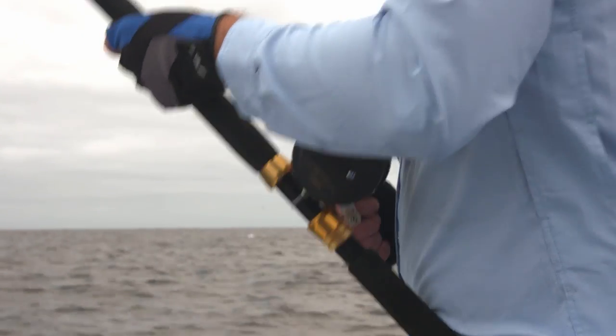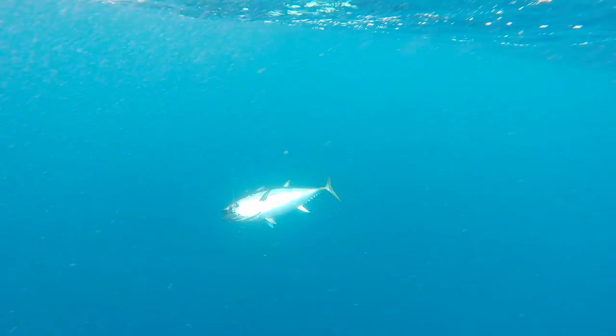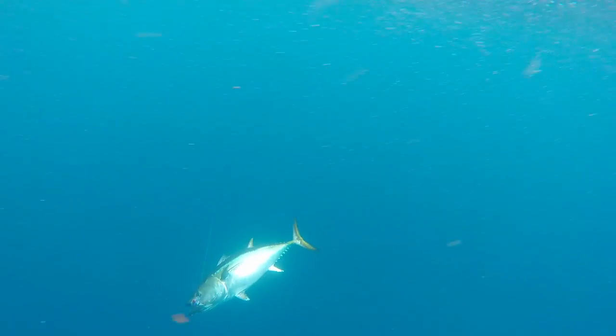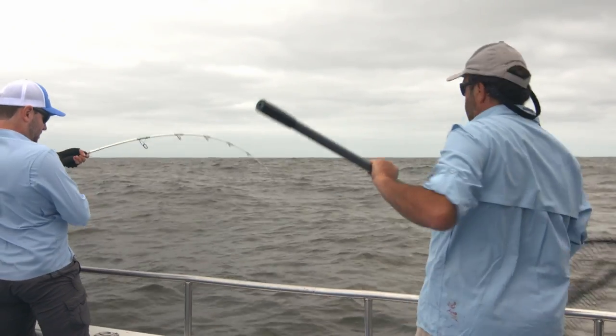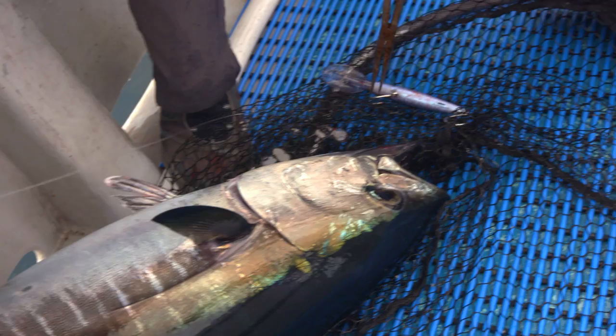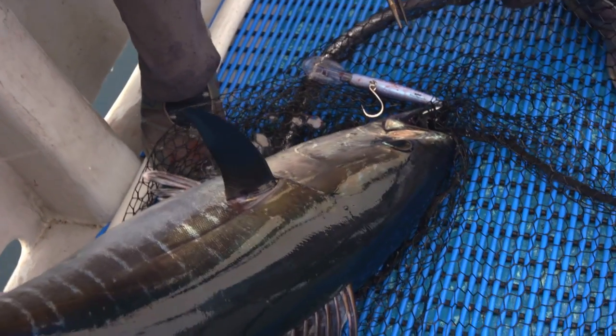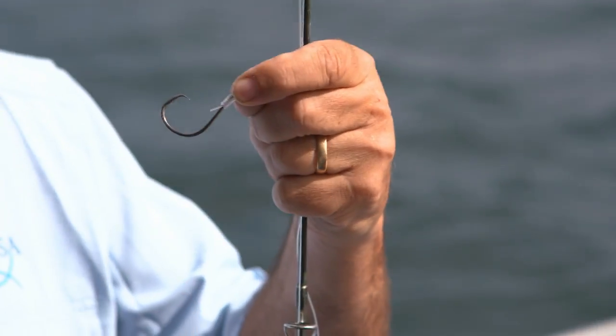Fight time can be reduced by using a heavier line class, a good quality rod and reel, and of course good fishing technique. Consideration of the type of hook you use is very important, with single hooks greatly improving post-release survival. Replace lure trebles with single J hooks to minimise damage to the fish, and use circle hooks for bait fishing to reduce the chance of deep hooking.